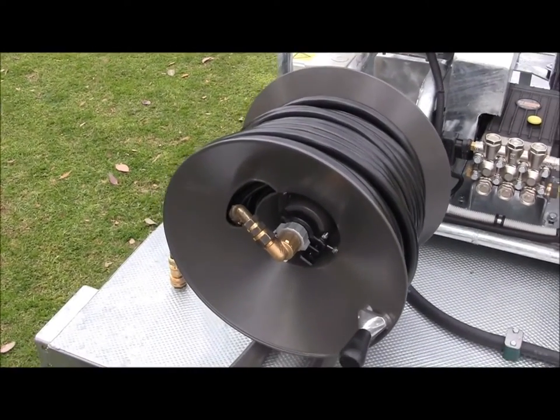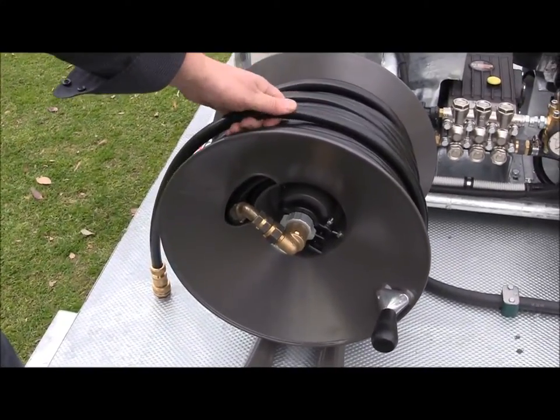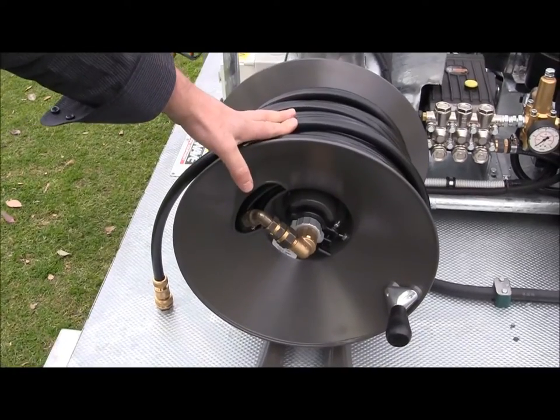On the back corner of the trailer, we have a low pressure hose reel. This has a half-inch low pressure supply hose, roughly 50 metres, supplying water straight to the cartridge tank.